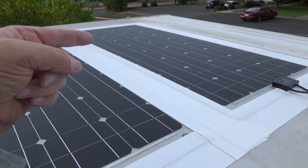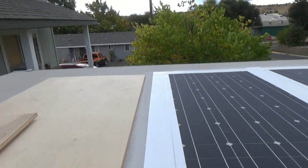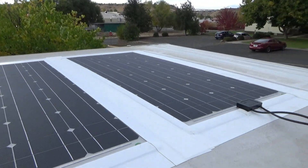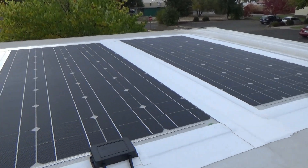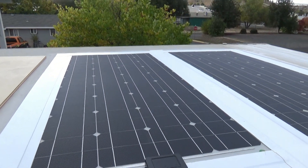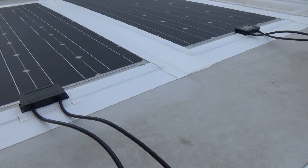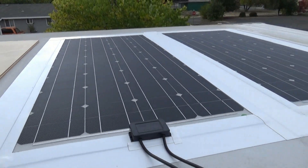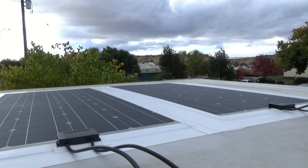Side to side is the same distance, and I spaced it from the front. I've got enough room that if I wanted to, I could install one more panel, but I don't think this little trailer needs that much power. Next step is to install our covers so we can run our wires through. I'll go ahead and take the wood off and get ready to do the next step.